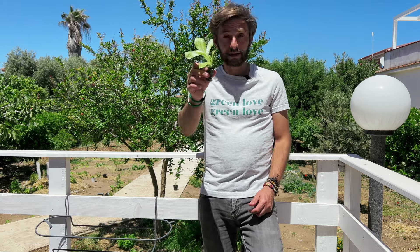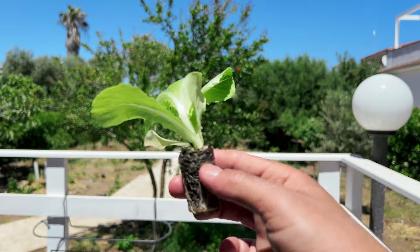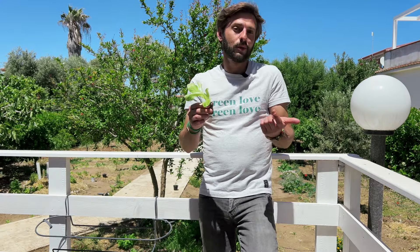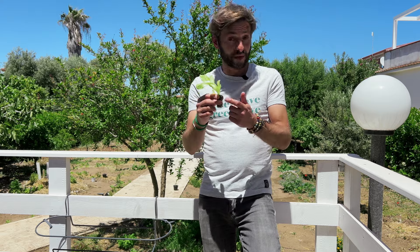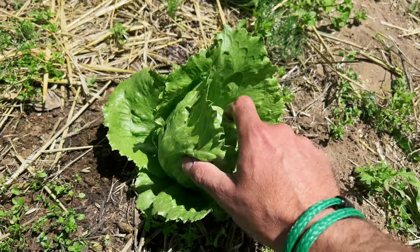If you don't want to start from seeds, you also have the option to buy lettuce seedlings that you can plant directly in the soil of your garden or in containers. Of course it will be more expensive versus starting from seeds, but it will also be faster — they are ready to plant, and in around three to four weeks you can enjoy a full grown lettuce that will give you a lot of fresh leaves.